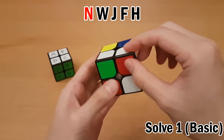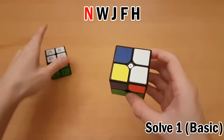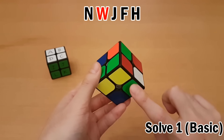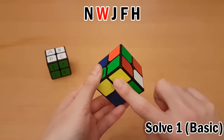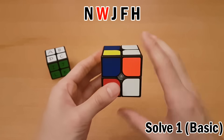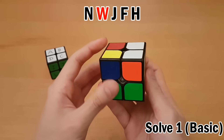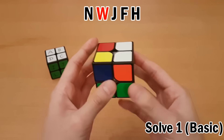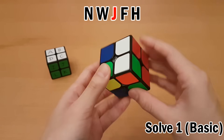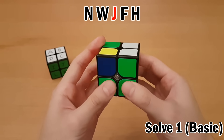That piece is now solved — it's white-red-blue matching white-red-blue. Now we follow the letters and keep going. Next is W, which is back here. We need to move this to the target with a setup move: D', which gets it right here. Then swap and undo the setup move with D. Check — yes, that's solved. Next letter is J, which is over here. Get that to the target with setup move R', do the swap, then R to undo the setup move.